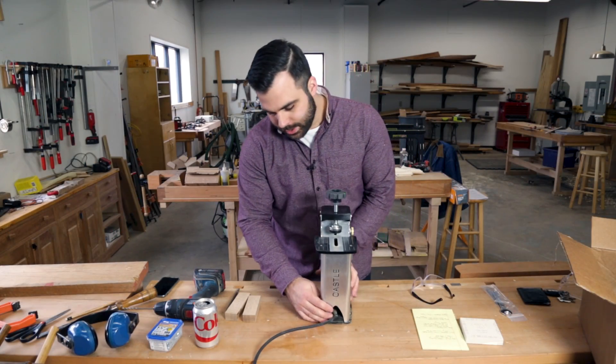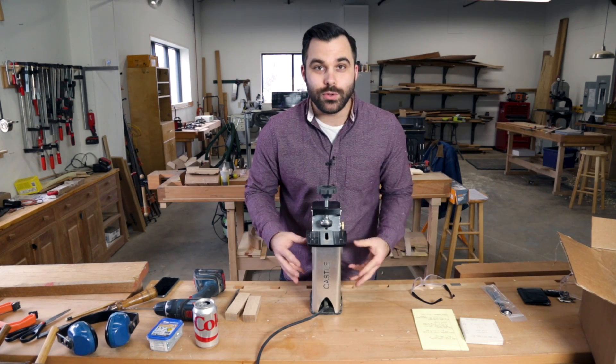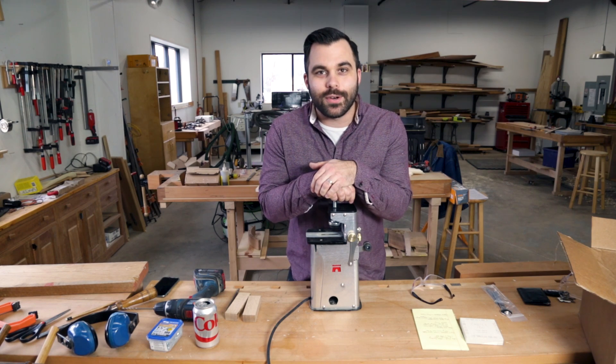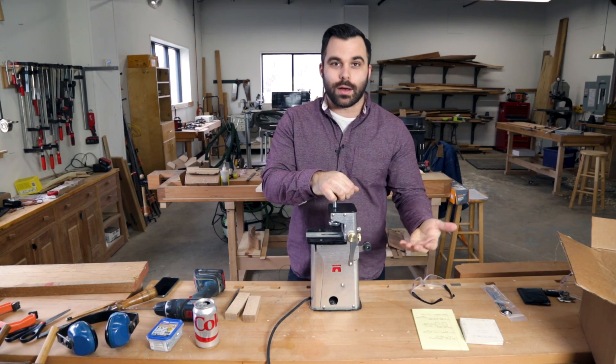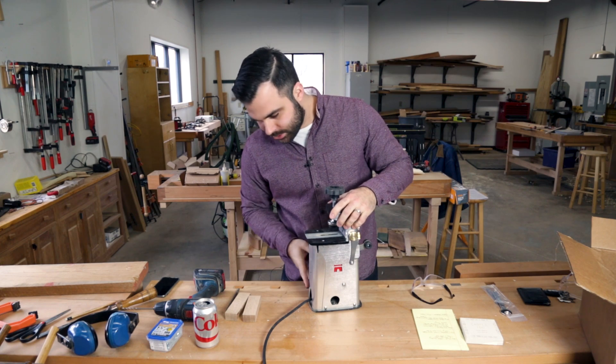Alright, so this is the Castle 100 — we're giving you a quick preview. This is not a full review; I haven't used this very much. I was just live on our Instagram channel giving you an unboxing of this product, and here I just want to show you how it works.